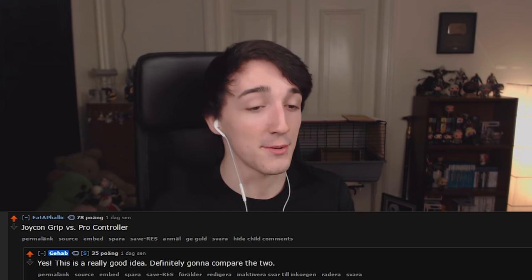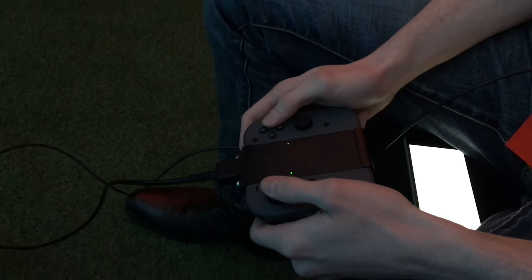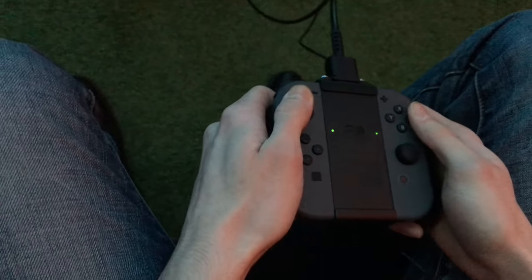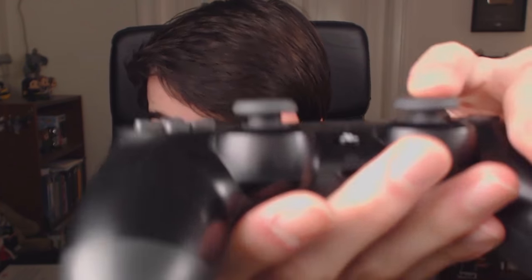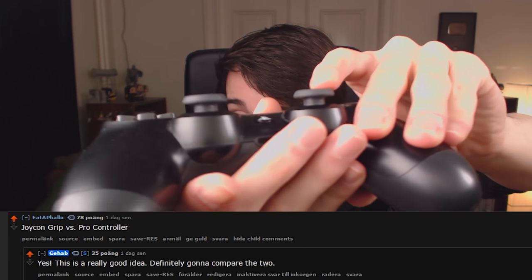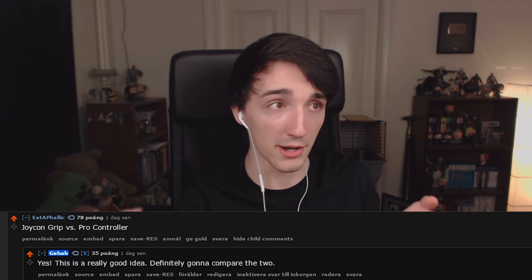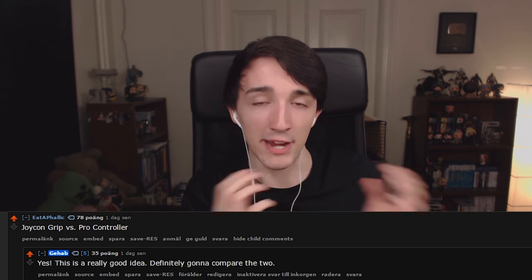One of the biggest questions in the Reddit Q&A was Joy-Con grip versus Pro Controller. Hands down, the Pro Controller wins every time for me. The grip didn't feel bad, but the Joy-Con sticks are very tight and condensed compared to the Pro Controller. If you look at a PS4 controller, there's a lot of headroom for precise movements. The Joy-Cons can't be huge since they're portable, so the sticks are much tighter than regular controllers.